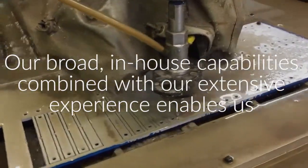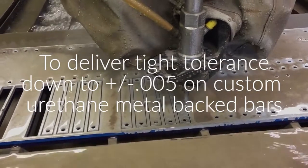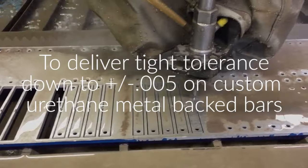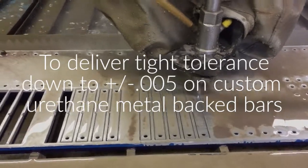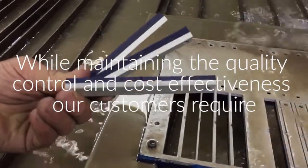Our broad in-house capabilities, combined with our extensive experience, enables us to deliver tight tolerance down to plus minus .005 on custom urethane metal backed bars, while maintaining the quality control and cost effectiveness our customers require.